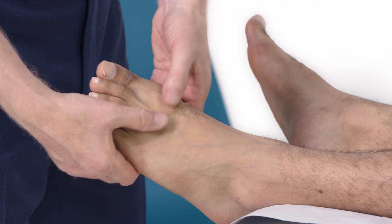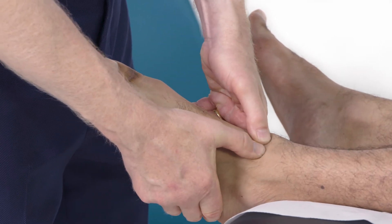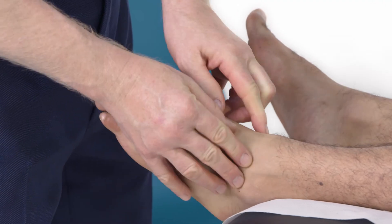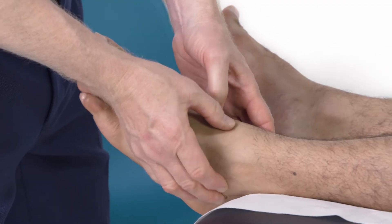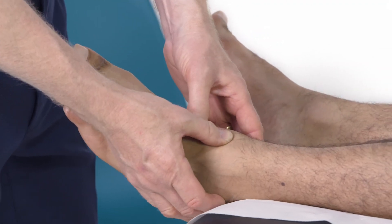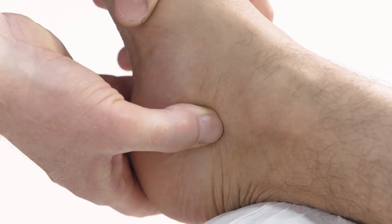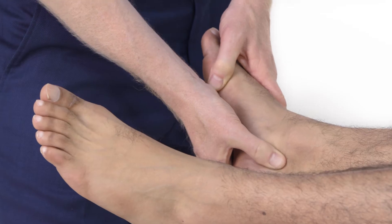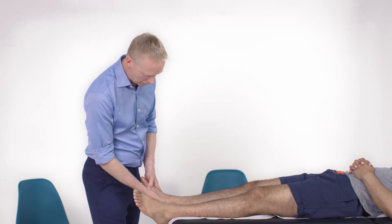Next, I'm going to go on and palpate the midfoot, the midtarsal area, the ankle joint, round to the subtalar joint, and into the Achilles tendon. I'll just demonstrate — this is the subtalar joint. This is often tender and painful in patients with osteoarthritis.